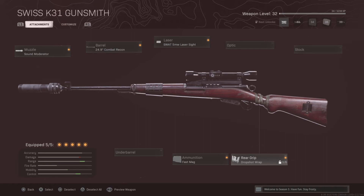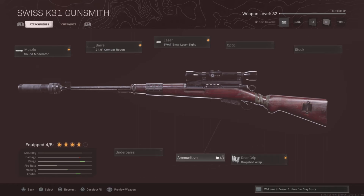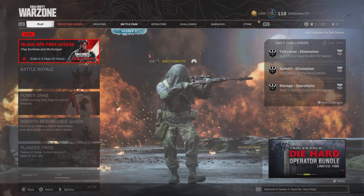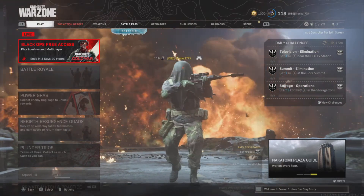And guys, once I level up this gun some more, I'll be putting on the Serpent Wrap, and I'll be taking off the Fast Mag and putting on the Bruiser Grip. And guys, that's going to be all for me today, and let's get into the clips.